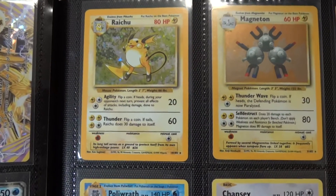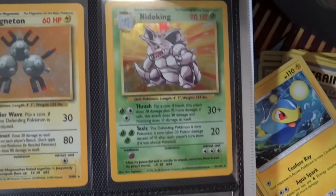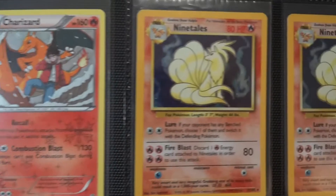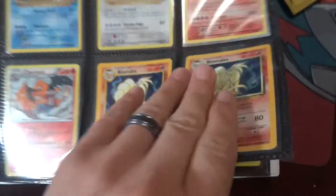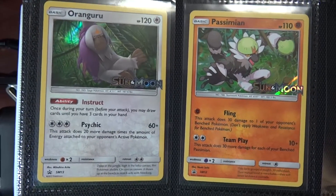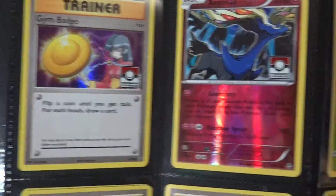Now here's where you have to look close — that is a base set Raichu, base set Magneton, base set Nidoking. The Poliwrath is not base set, that is Evolutions. Chansey's the same — Evolutions. The Charizard is from Generations. Got the Ninetales and I have two of those, both from base set. These have skyrocketed in value since I traded for them — I felt a little bad about that, but I traded for them when they were not nearly as expensive. These are both over $20 now, so pretty cool and very excited about that.